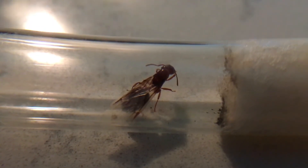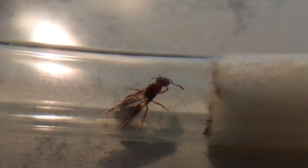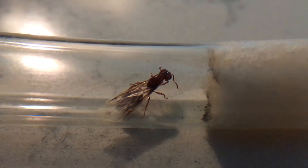Overall, I've learned a lot about this queen, and when spring arrives I plan on not disturbing her for one to two months. So let's see how that goes.